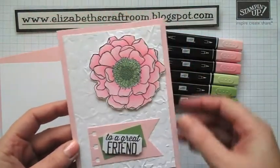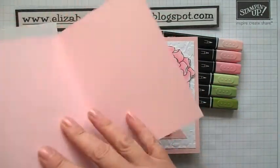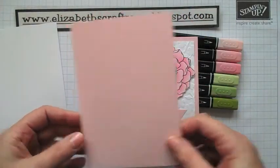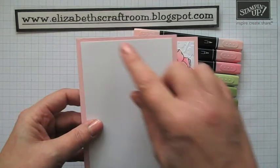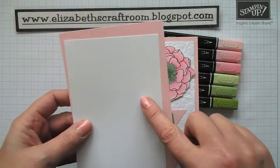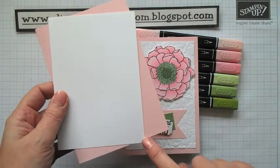So we're going to start off with the background card, and the background card is in pink pirouette. This is half a sheet of A4, folded in half at 10.5cm. And then I've got a layer to go on the top, which is about 3¾ by 5½ inches — that's 9½ by 13.8 centimetres.